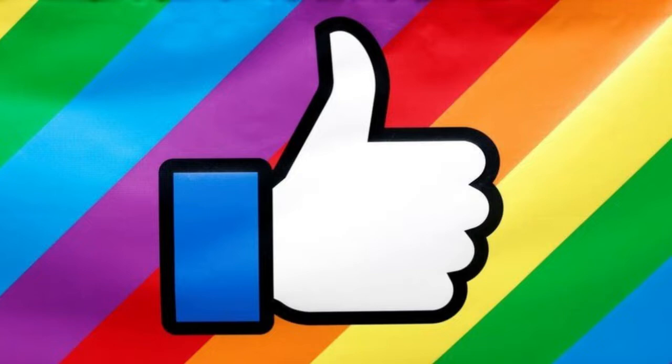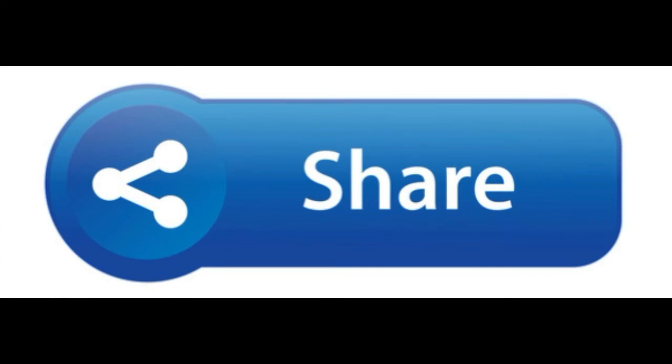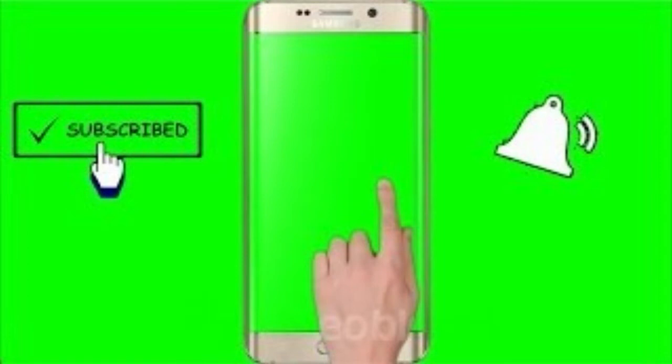If you like this video, please like and share it with your friends and subscribe. This video is good for watching. See you in the next video.